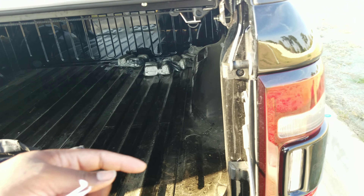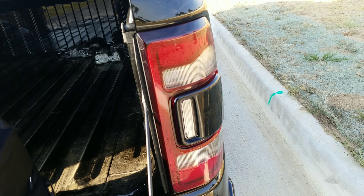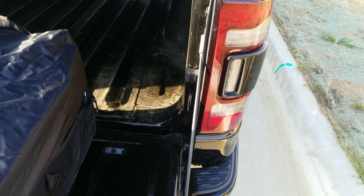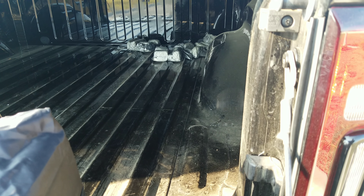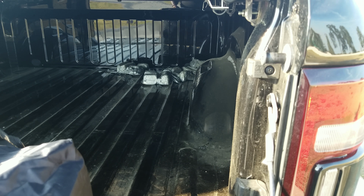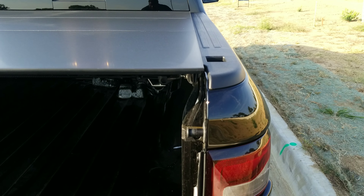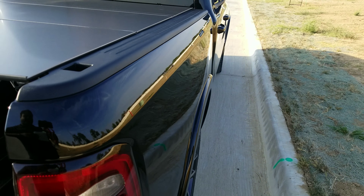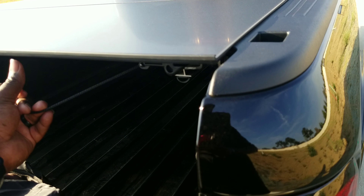I guess I need to get water seals to seal up the tailgate, because that's where I'm seeing most of the dust and dirt came in. But like I said, it wasn't a lot of water at all that came in — it literally looked like it trickled in and it was dry before I could even notice a big difference.